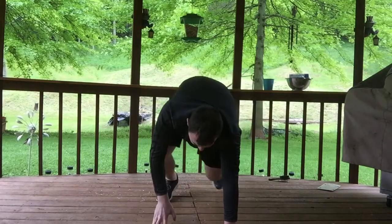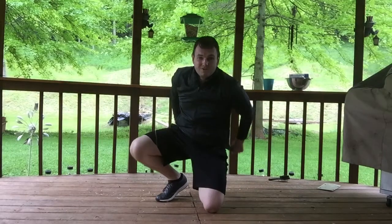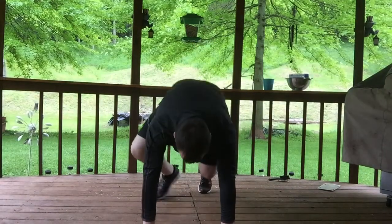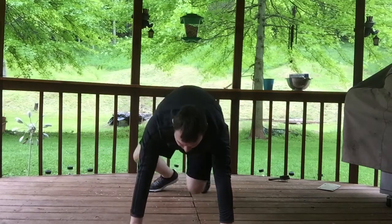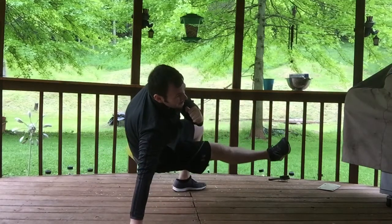Let me go to the front here and show you from the front view. Hands are down, knees to the floor. You twist it, kick it, twist it, kick it — other side.